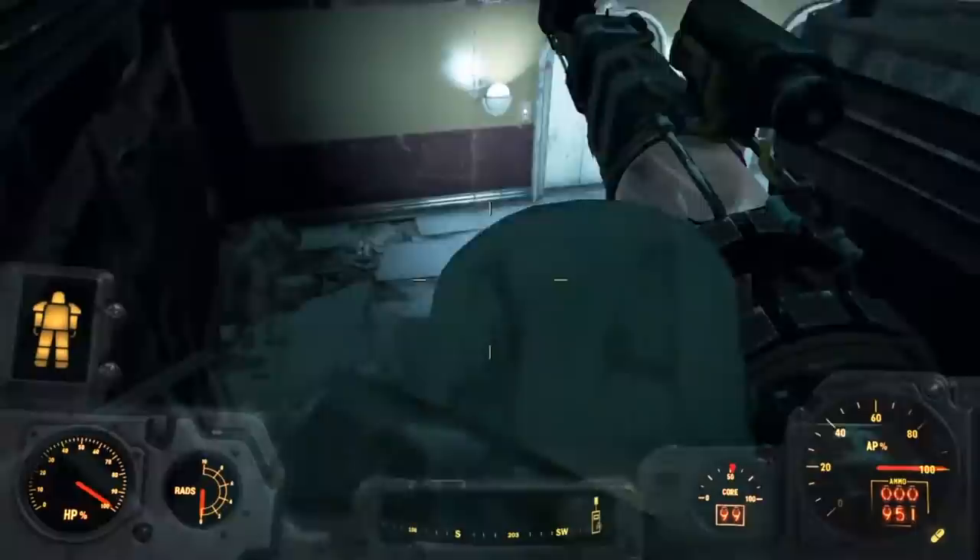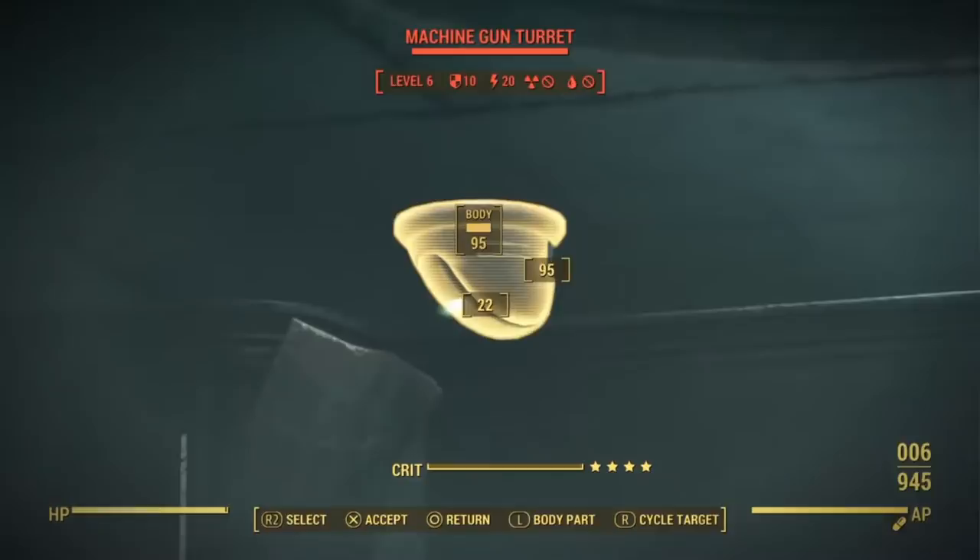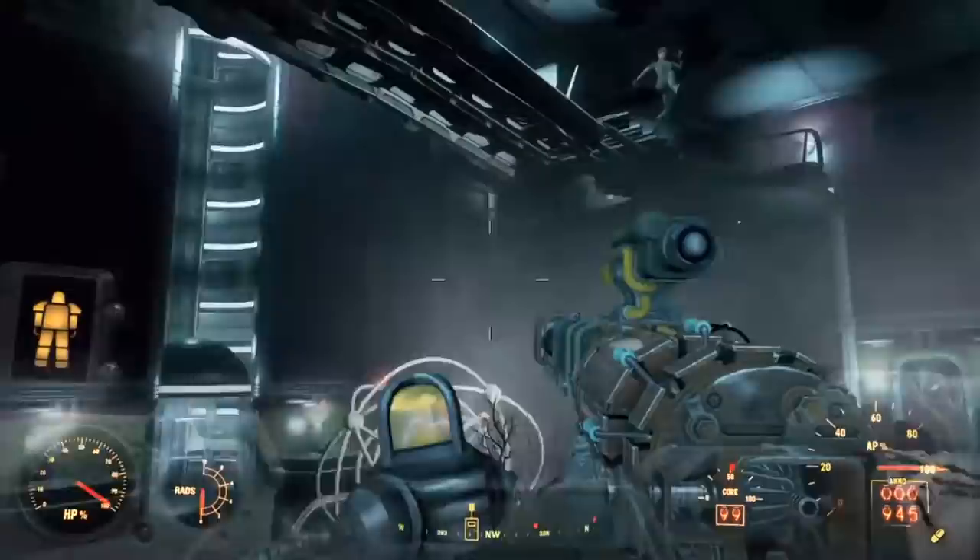Welcome to another Fallout Breakdown video. In this video I'm going to look at all the automatic and semi-automatic rifles from the Fallout franchise. There are quite a few and I won't be reviewing in any particular order. Here we go.